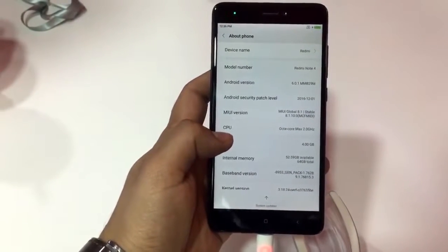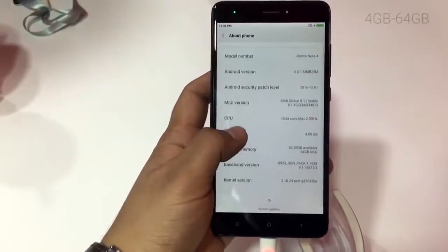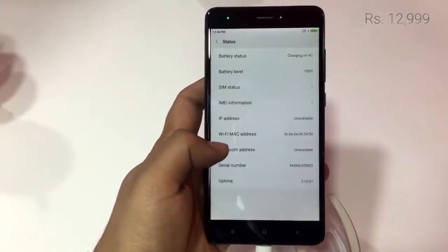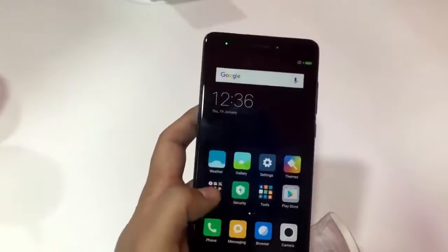The unique point is that they have released it in matte black color, as you can see. It is the 4GB/64GB variant which is available for approximately 13,000 rupees, and the other variants are for 11,000 rupees and 10,000 rupees, which is pretty great pricing.